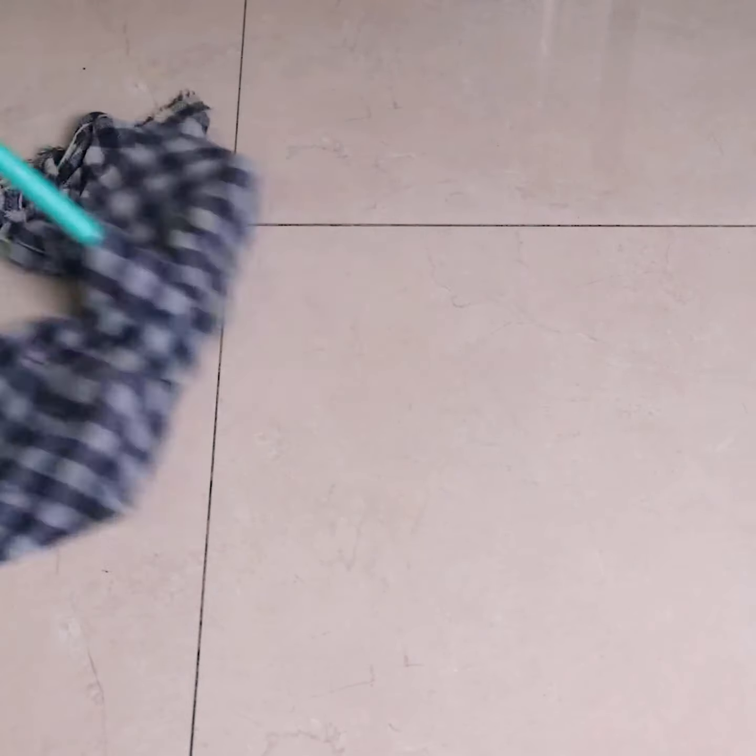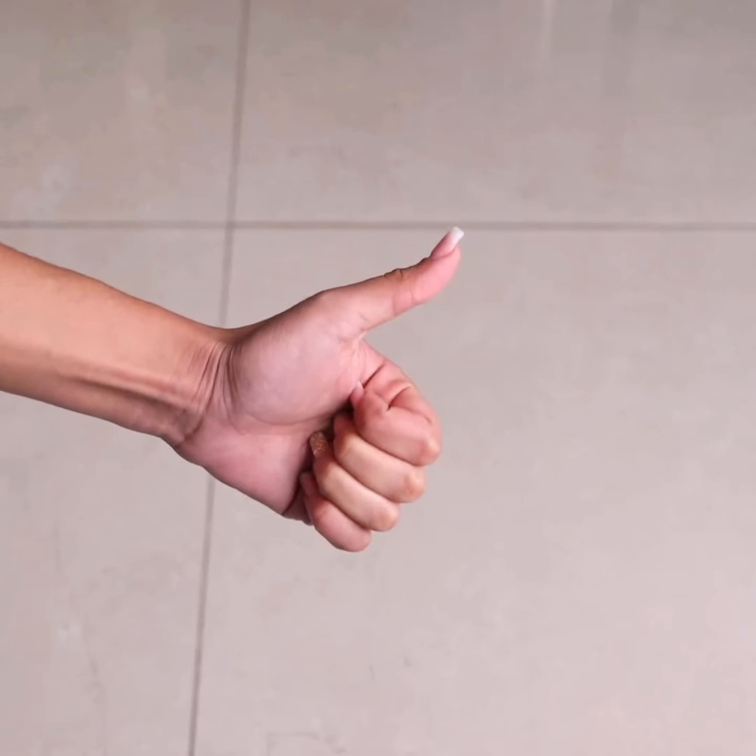I hope you enjoyed this tip. Thank you so much for watching this video. I'll see you in the next video — bye!